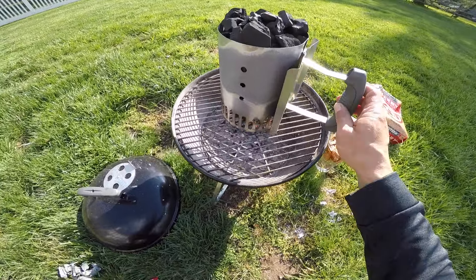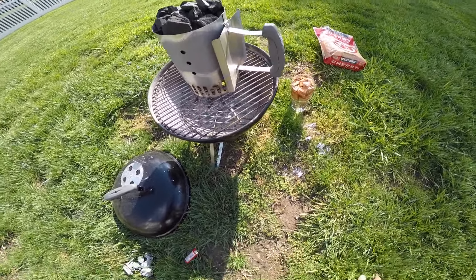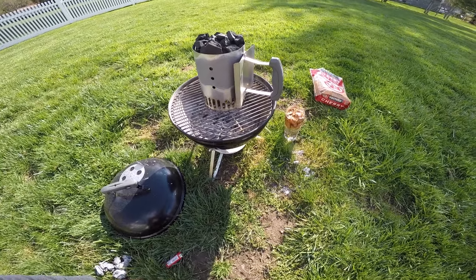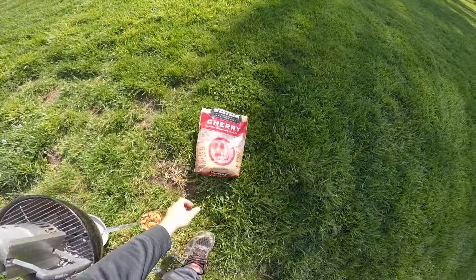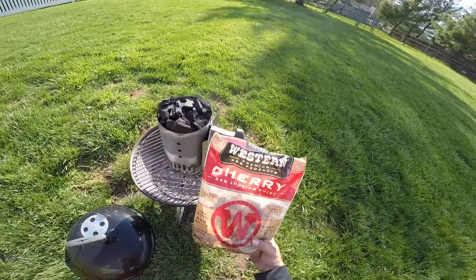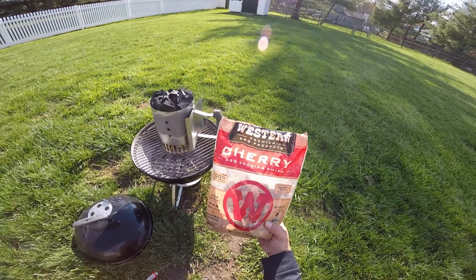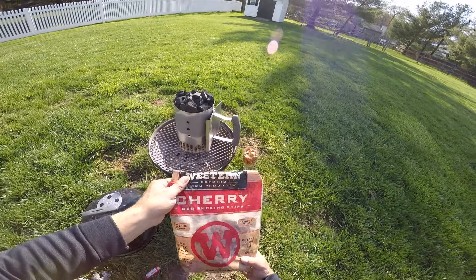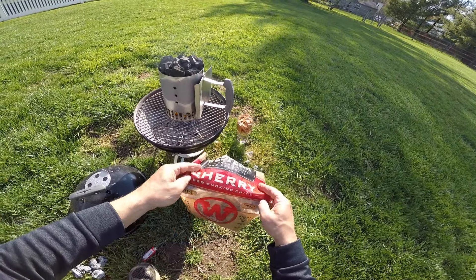It's really windy out today, it's not the best grilling day. It might take a couple extra minutes to get started, but it's already smoking so we're good. I'm going to use just some cherry chips — nothing special, right off Amazon, super cheap. Give it a little flavor at the beginning. I don't like too much smoke, just a little bit.